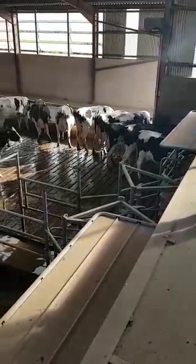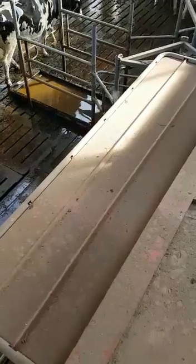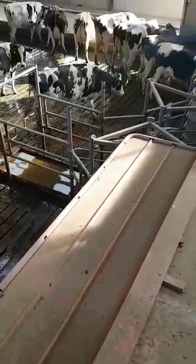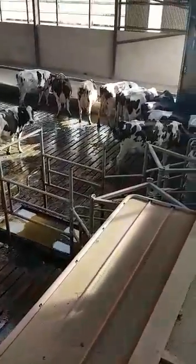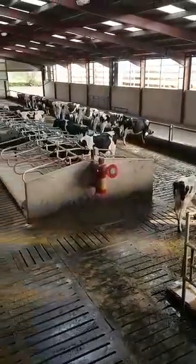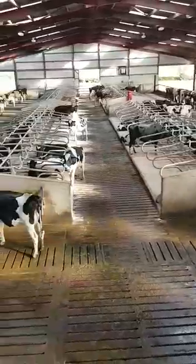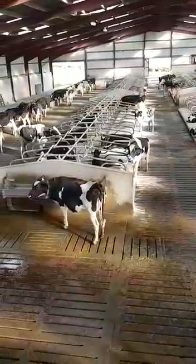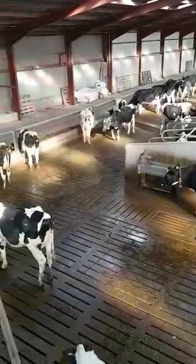This is my new cow house, where I'm standing above the two robots. There's robot one over there and robot two underneath there. And then they go through the footpath after they get moved. There's a feeding passage down there, and two rows of head-to-head cubicles there on the passageway. And then there's another feed passage the whole way up to there.